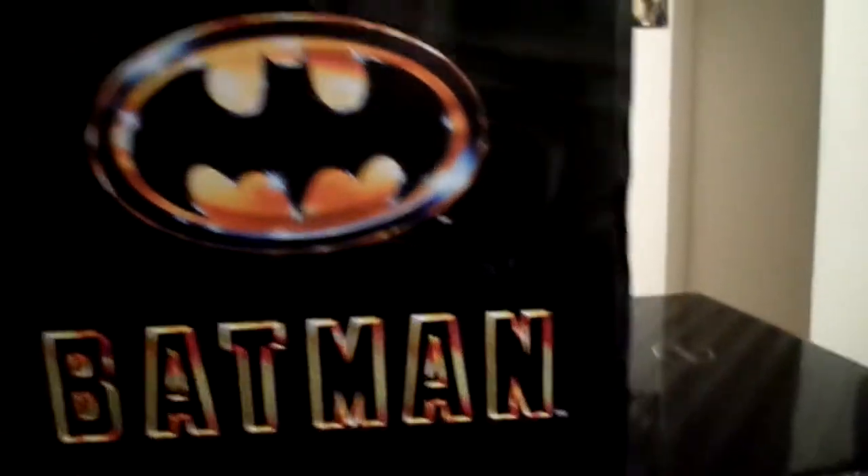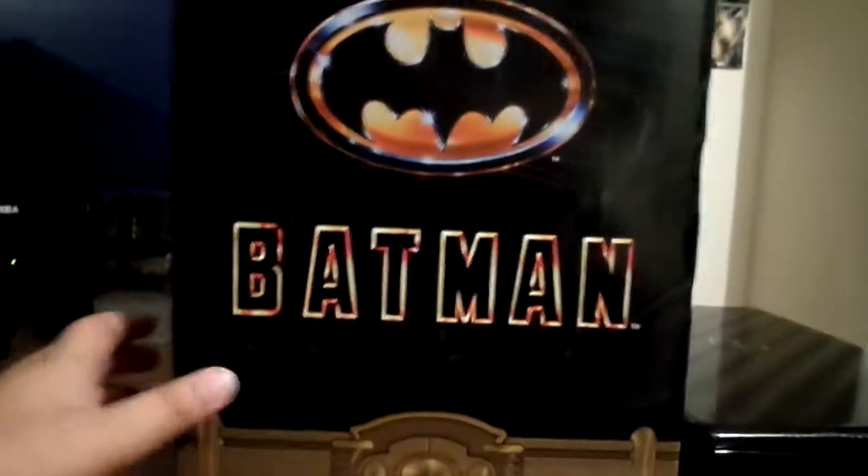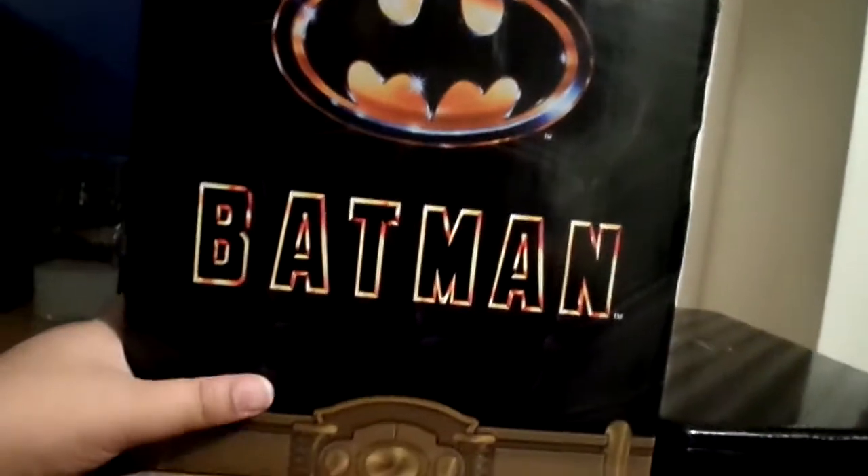At the top it just says Batman again. It says NECA. And the cool thing is it's showing his suit and the utility belt.